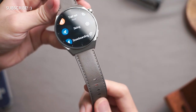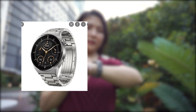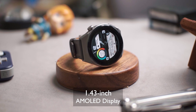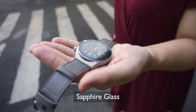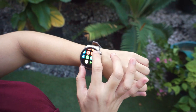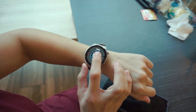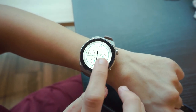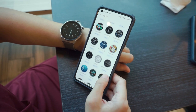The GT3 Pro that we have right now has a gray leather strap, but you may also prefer the titanium bracelet or the smaller 43mm ceramic edition. As for its display, it sports a 1.43-inch AMOLED display paired with a sapphire crystal lens. This display works very well even outdoors — it's vibrant and vivid, making its content visible even under direct sunlight. The watch is customizable with different watch faces, and you can also download a wider variety via the Huawei Health app.